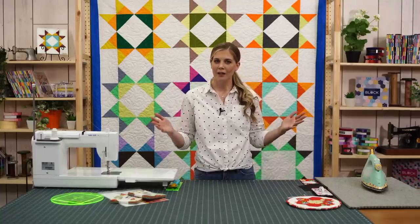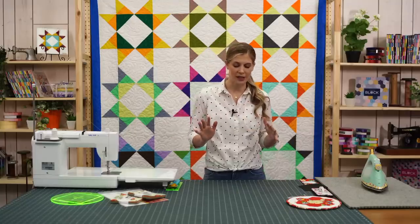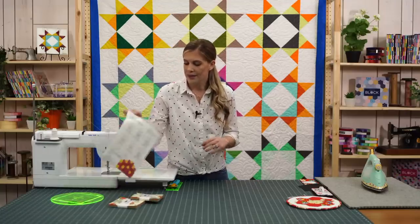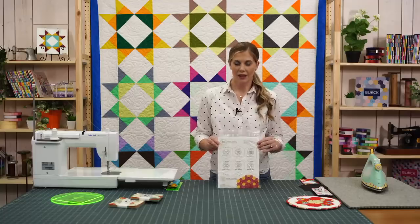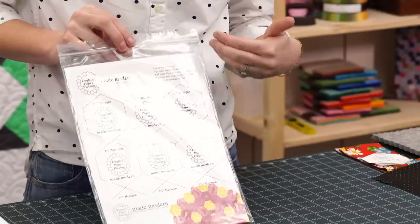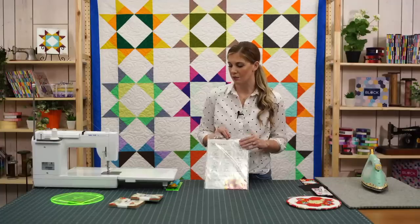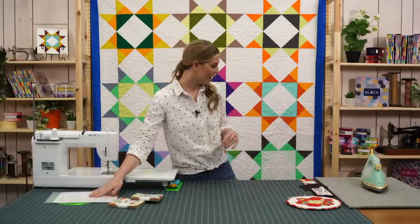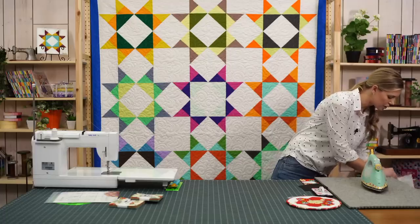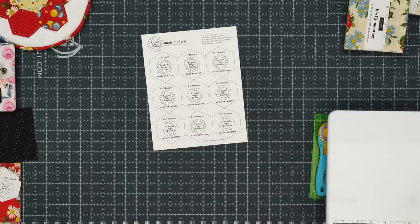We have a really fun project and product to share with you today. I think you guys are really going to like this. I'm super excited about it. The main focus of what I want to share with you are these English paper piecing stickers. These are called English paper piecing made modern, and we're doing hexagons — the one and a half inch hexagons — and they come printed on these adhesive papers.